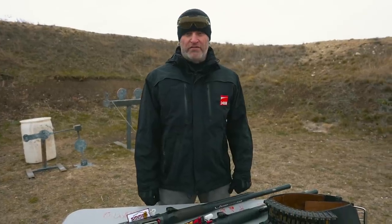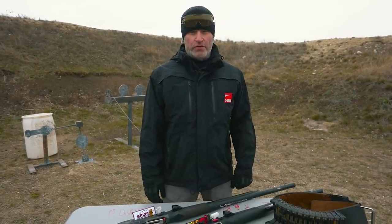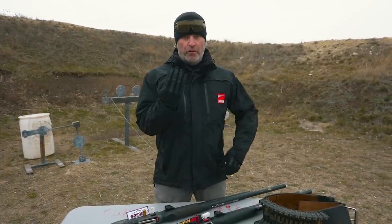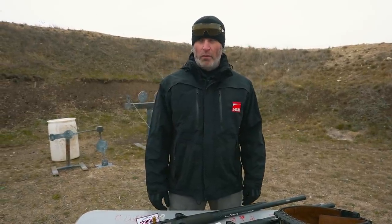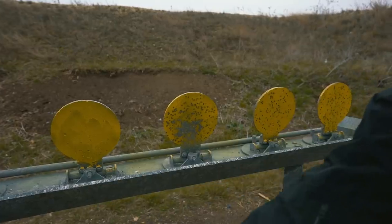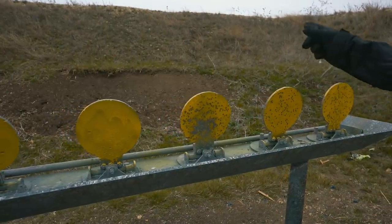Another area where it's very important to know your pattern is in IPSC style competition where we have a lot of steel no-shoots. You'll have a shoot target here and a no-shoot target right next to it. If you knock down the no-shoot target, that's a huge penalty. So knowing the width of your pattern at various distances is really important to doing well on stages like that.